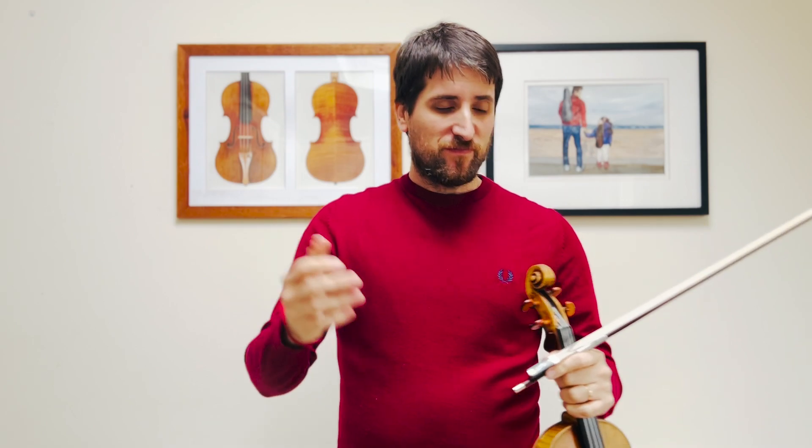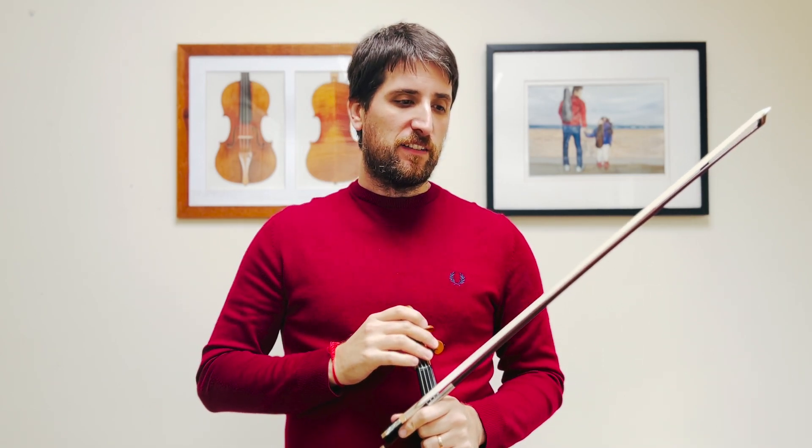These two beautiful pieces are mostly put aside after playing the big Bach A minor concerto in Book 7, but they have so much potential — so much joy and so much music and teaching that we can learn from them. That's why I wanted to make this special video. The fact that they are connected, since they come from the same piece — Suite Number One — makes it even more special.